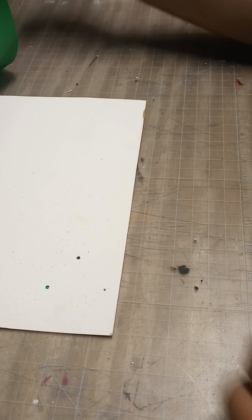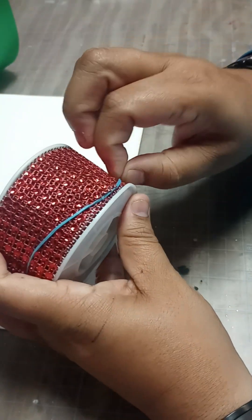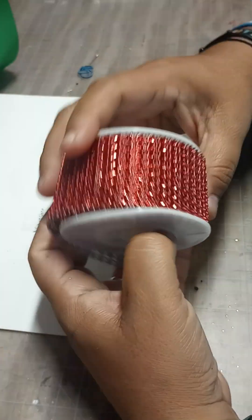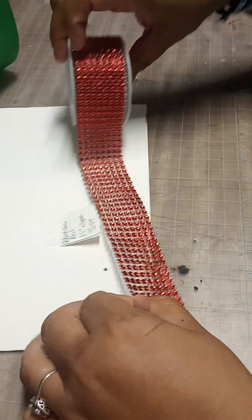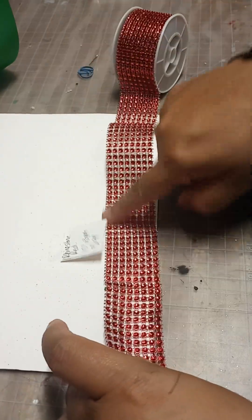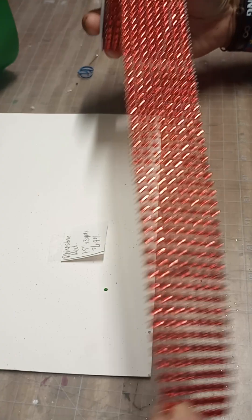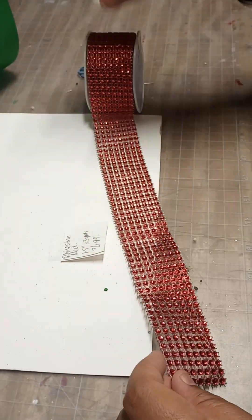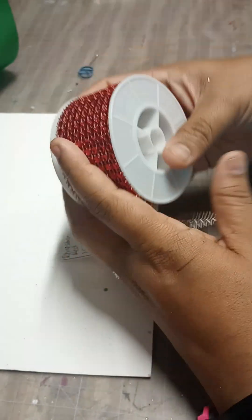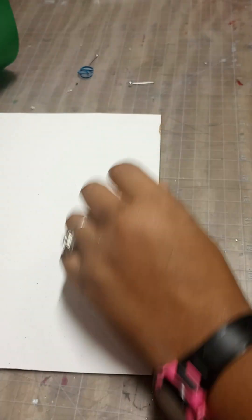I actually found this rhinestone red. I can never find red — I can't find it in the big bulk like I always do. But it works. You can cut up whatever you want. This is three yards and I did spend $6.99 on it — one and a half inches wide. You never know how long this might last. Our big ones always last like a couple of years.